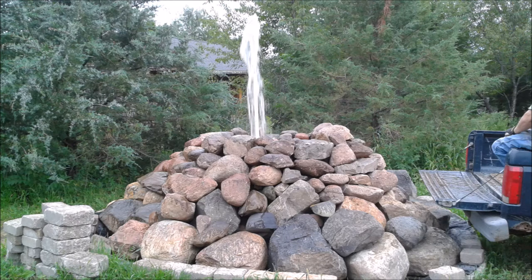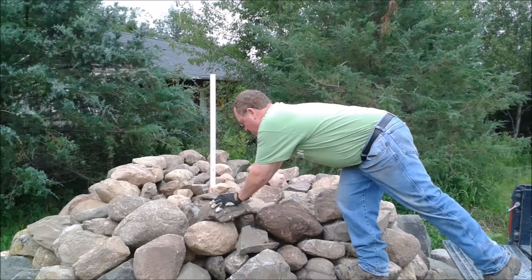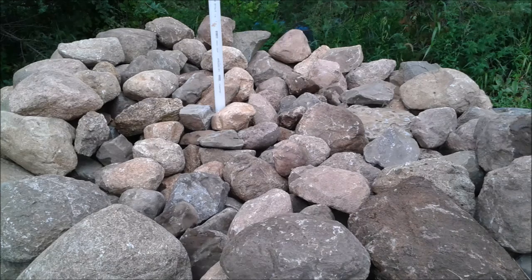We brought a total of 11 pickup loads of rock to the fountain — some from our farm, some from other farms. You'll be able to see that we put the larger rocks on the outside and smaller rocks in the middle. We did this so you have a good sturdy foundation, and it also makes for a better-looking fountain.